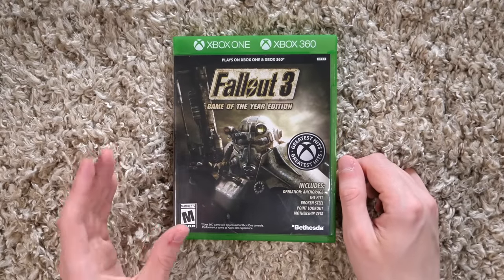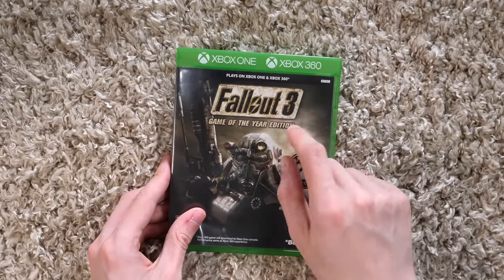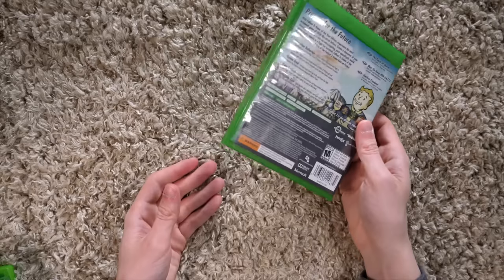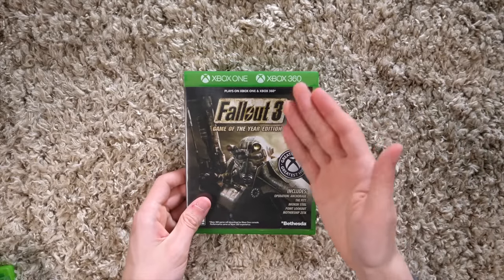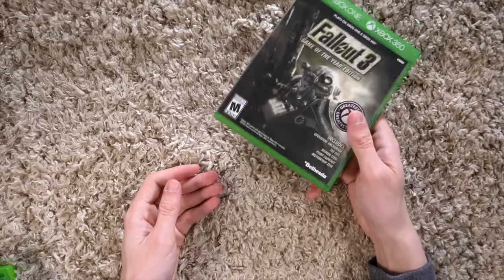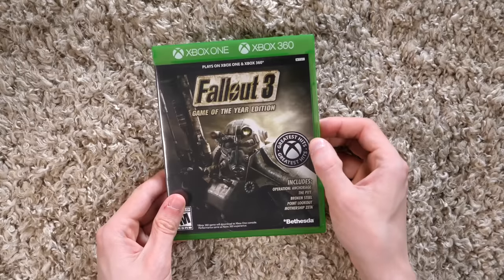They just re-released Xbox 360 games in Xbox One-style cases with both logos at the top — Xbox One and Xbox 360. On the inside, this was literally just the Xbox 360 game. It makes sense: you re-release these games for cheap, like 20 bucks a pop, advertise that you can play it on your Xbox 360 or your Xbox One, but put it in an Xbox One case so people don't pass it up thinking 'that's an old game, who cares?' It's a pretty smart move, and these are kind of cool.